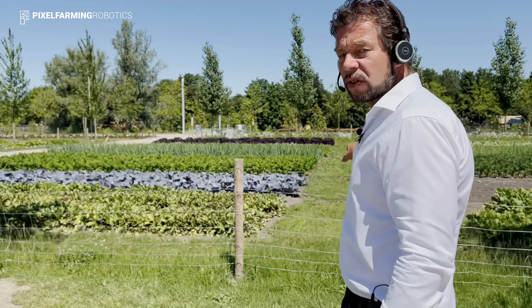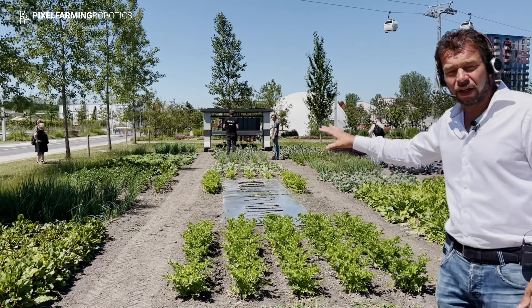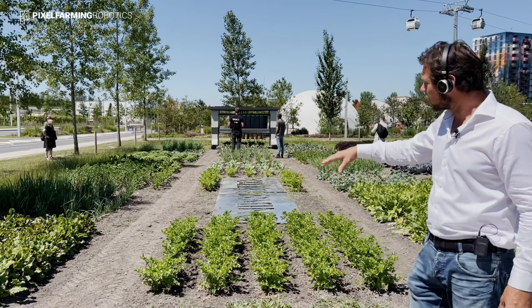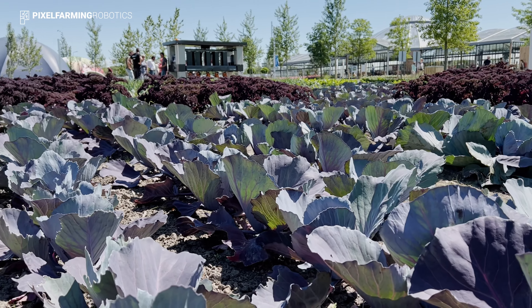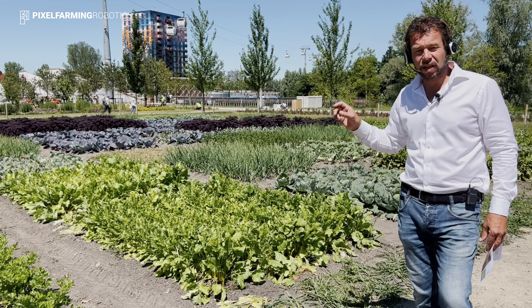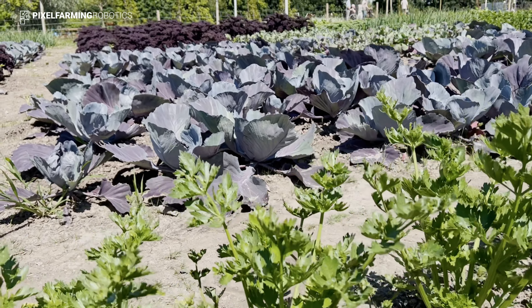Down here you see a red beet, a celery, an onion, and there's already a harvested strip which I'll get back to later. This is strip cropping. Where the robot is driving you see pixel farming in real life. The difference between strip cropping and pixel farming is that you have even more biodiversity on one area — red beets, onions, red beet again, celery, yellow beet. Quite a lot of different crops — that's what biodiversity is really about.